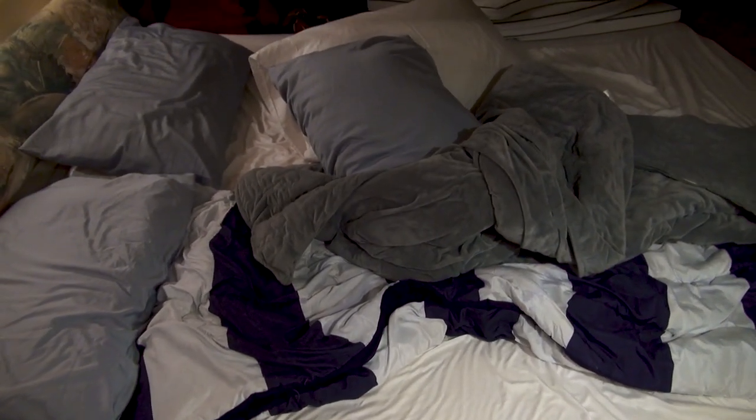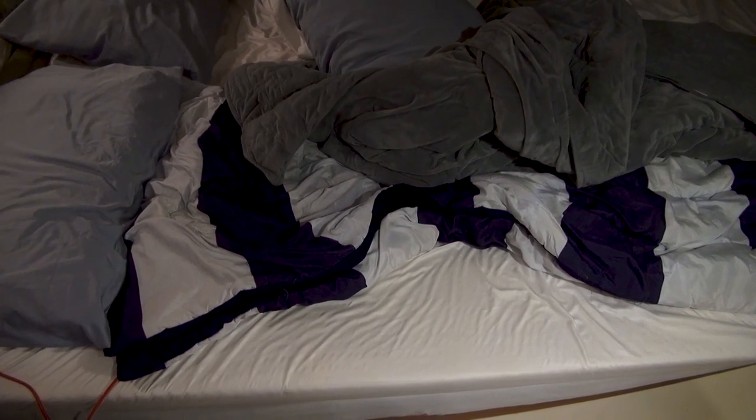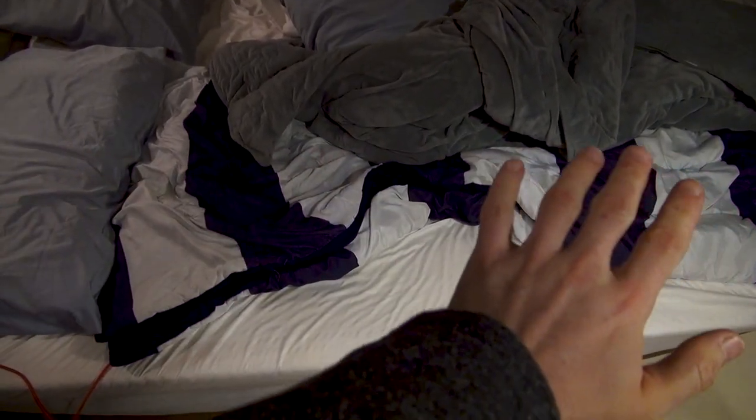Quick update on the bed situation. I found out that moisture tends to gather under the cushions. I figured it was because the boat wasn't kept in a dry, non-humid state, and that with our dehumidifier we didn't have to worry about it — but it turns out that's not the case. There's actually a decent amount of water gathering under the mattress, directly on the plywood underneath.